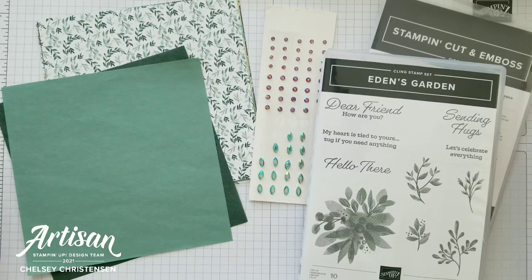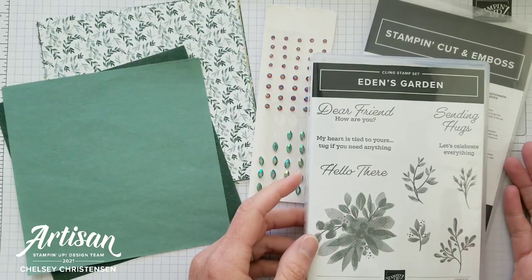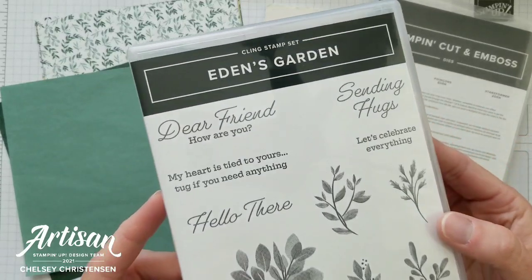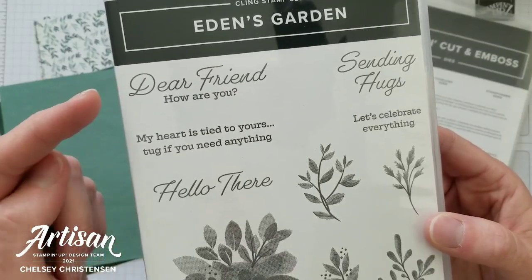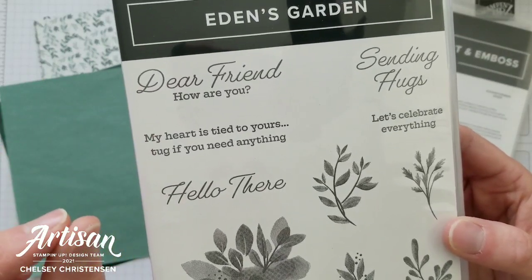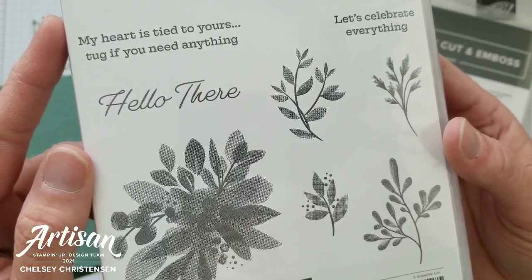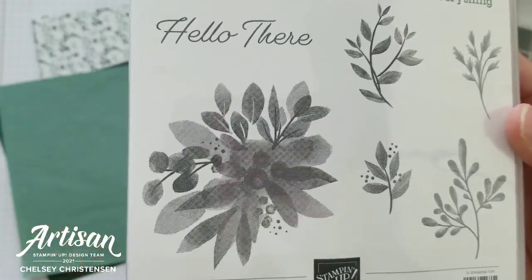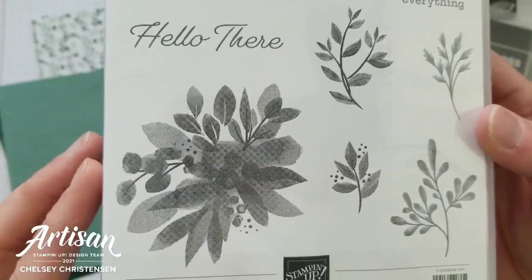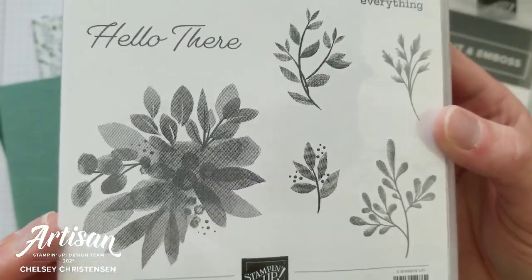Before I begin, I'd like to share the products that come in this collection. The stamp set and dies are bundled together so you can save 10% when you purchase them together. The stamp set is called Eden's Garden and has some really beautiful greetings. I love the script text combined with more print-like typewriter text. The images are all distinctive images, meaning you get both light and dark tones with one stamp.